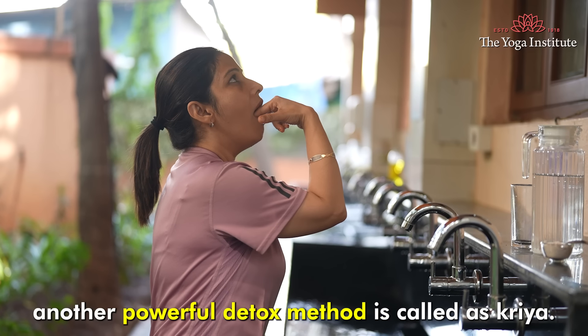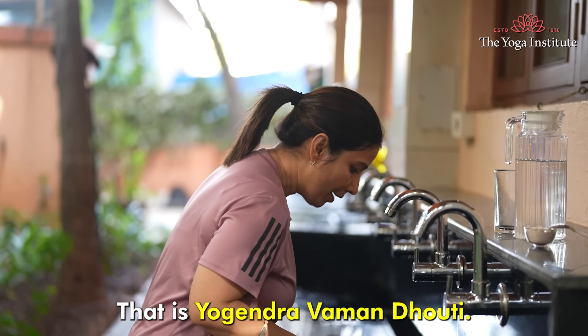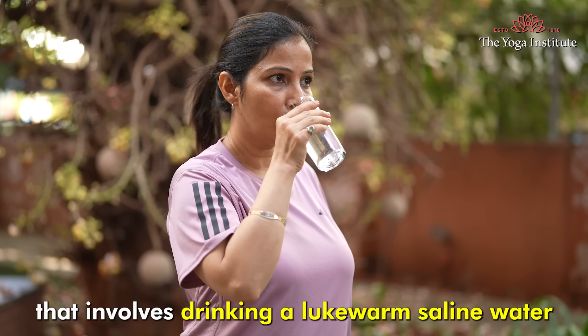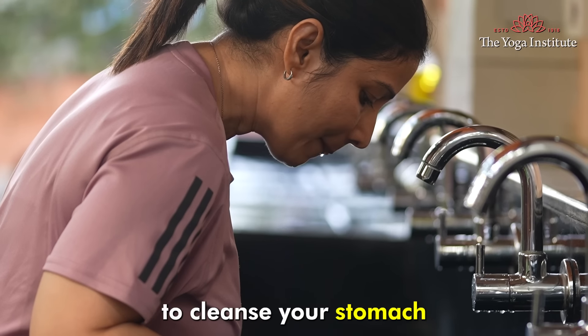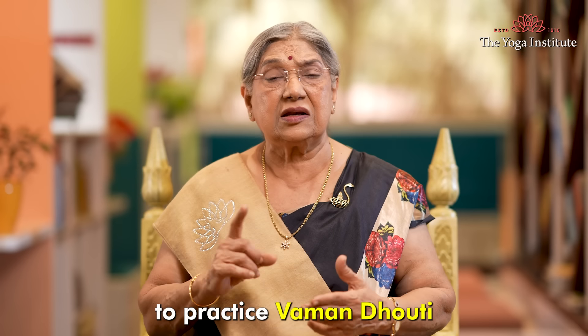Another powerful detox method is a Kriya called Yogendra Vamanadhoti. This is a yogic cleansing practice that involves drinking lukewarm saline water on an empty stomach, then inducing vomiting to cleanse your stomach and upper digestive tract.